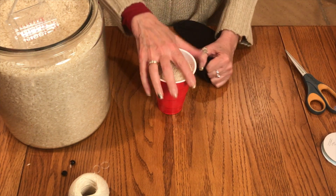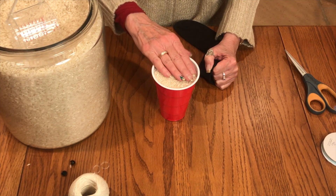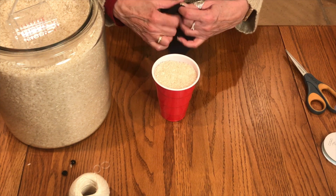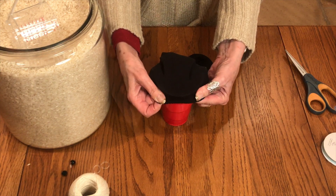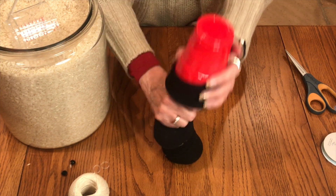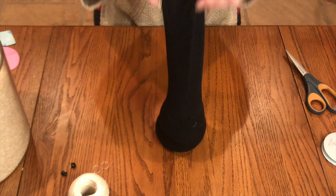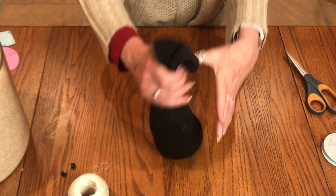I've got two cups of rice that have been in the freezer for three days, so that's all taken care of. If you don't want to use rice, you can use poly pellets, beans, or all kinds of things, but I prefer rice. I've got two cups of rice inside a plastic cup and I'm going to put this over and smash it down — then two more cups — so we've got all our filler inside our black sock.